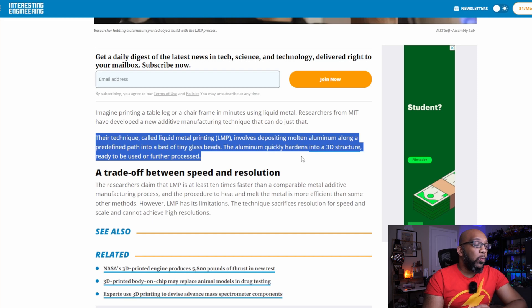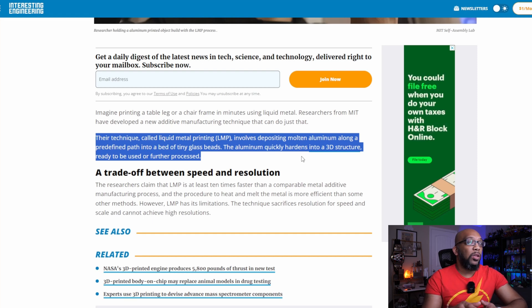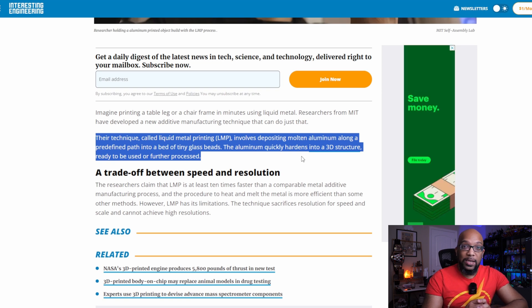All right, sounds pretty cool, right? Let's take a look at it here. This liquid metal printing technique involves depositing molten aluminum along a predefined path into a bed of tiny glass beads, and then the aluminum quickly hardens into a 3D structure. At that point it's ready to be used or further processed.